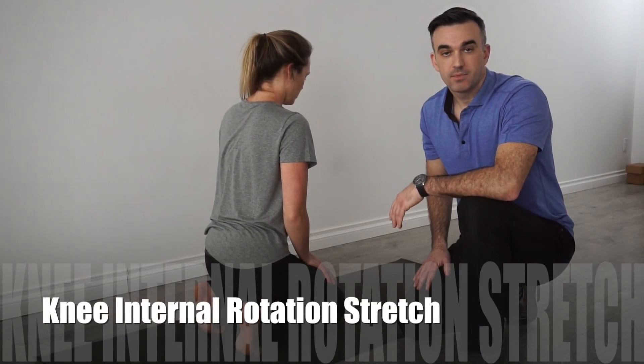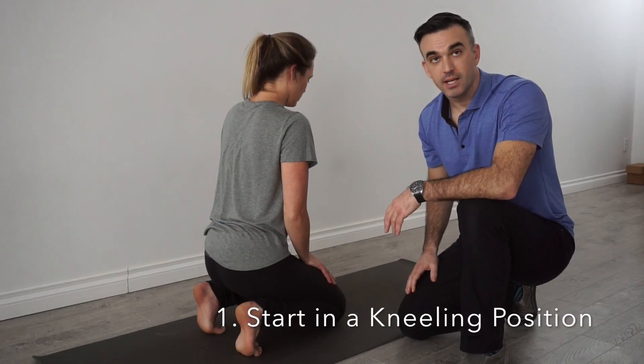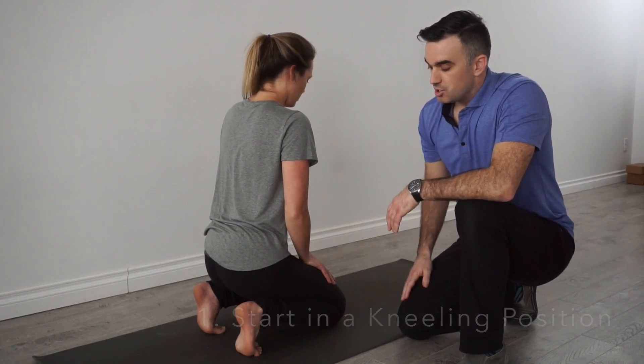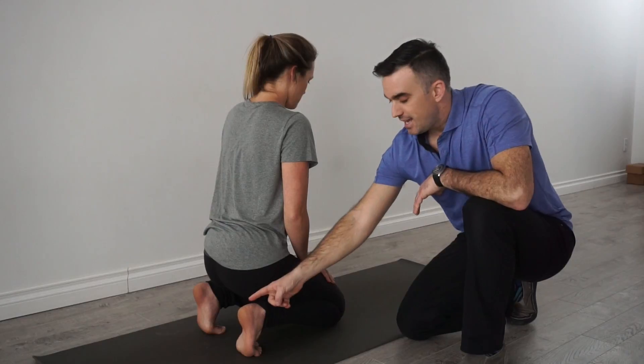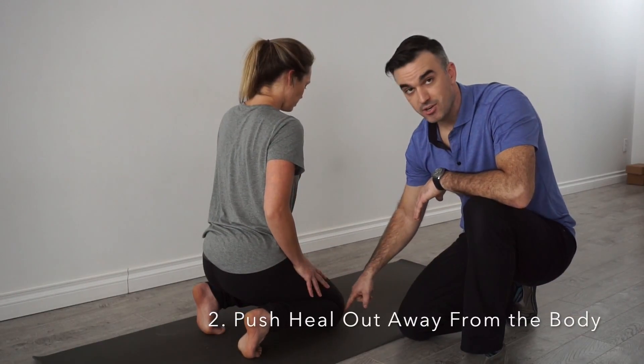Knee internal rotation stretching. For this exercise, we're going to start in a kneeling position. What Jen's going to do, she's going to actively take this heel and push it out. What this does is creates a rotation at her knee up here.